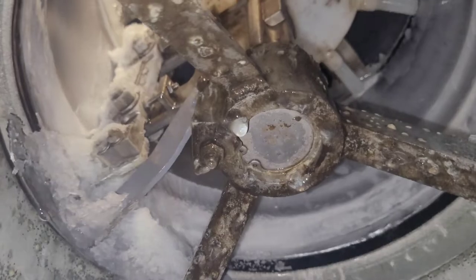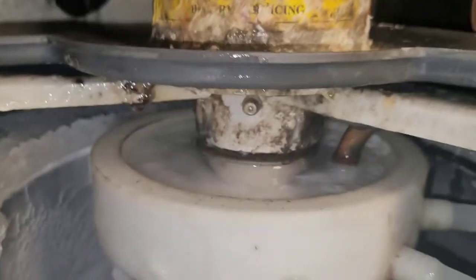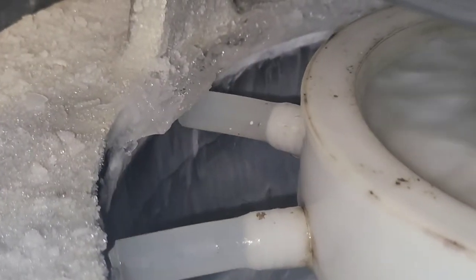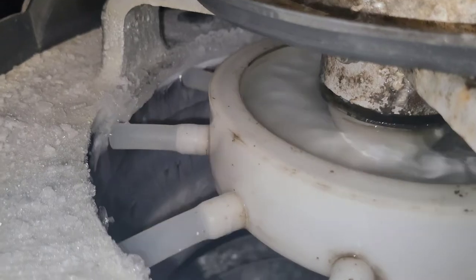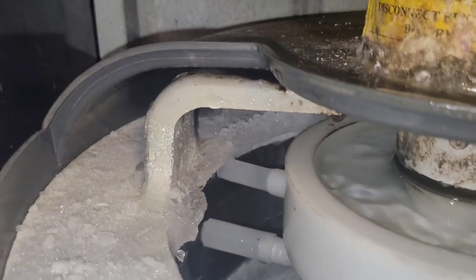Here's how it makes the ice: you've got an evaporator that is shaped like a cylinder, and you've got water up at the top. There are these metal blades that spin around. The water pours out of those little tubes and gets on the wall of the evaporator, where the refrigerant lines are going through — so it freezes. Then immediately a metal blade comes through, wipes it, and cuts the flakes off, and they fall into the bin. Isn't that cool?